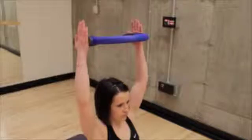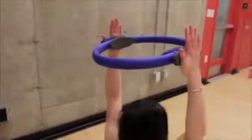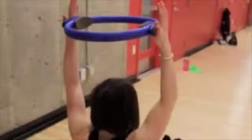Extend your arms above your head holding a ring. Keep a slight bend at the elbows. Your head will move between your arms to ensure that the ring stays straight up.